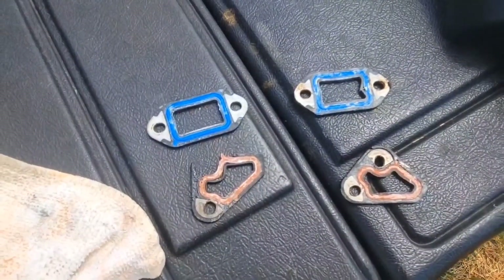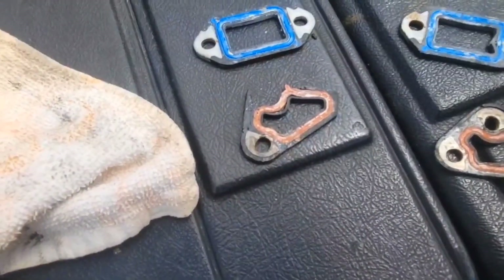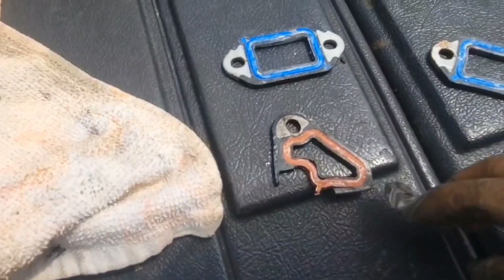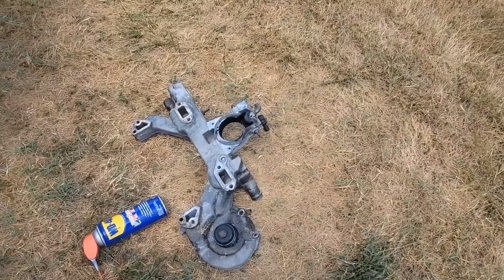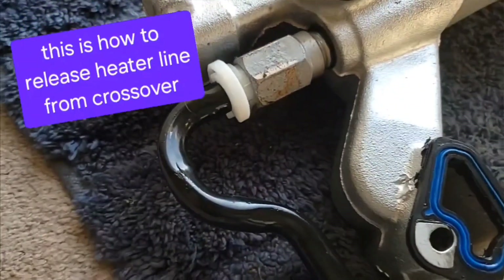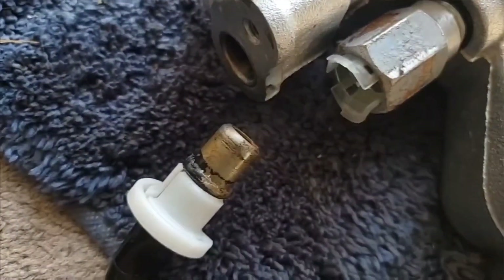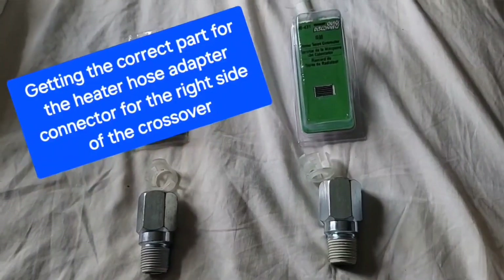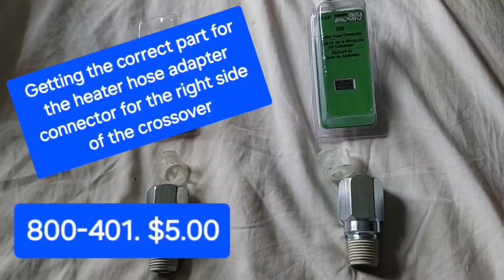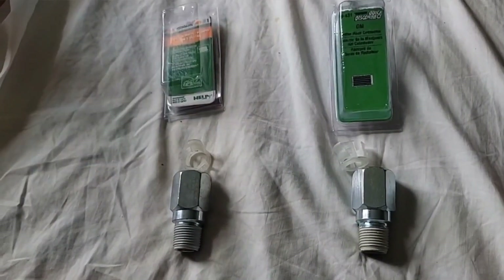Here are the seals. This one's been leaking a while. To release this, you put this tool all the way up in there and then pull out. It's kind of hard to pull out, but it did pull out. I figured something out online — some people were saying that the Dorman part 800-401 could be used on the Cadillac DeVille 4.6 engine.